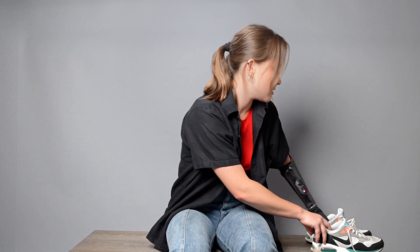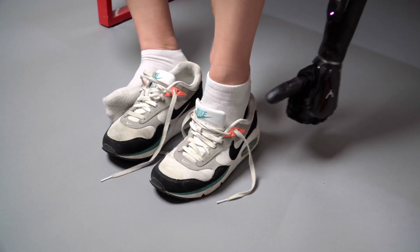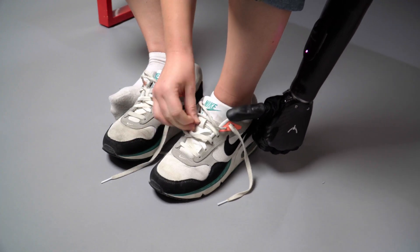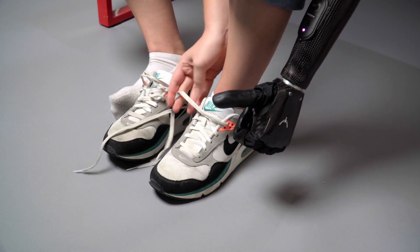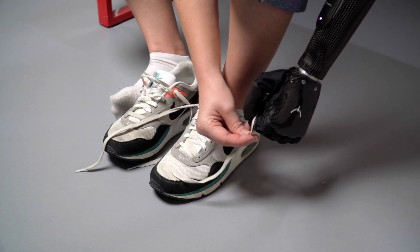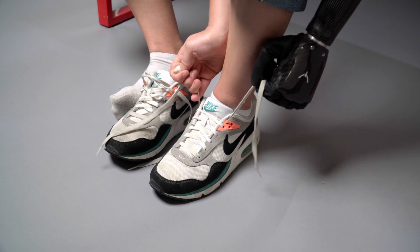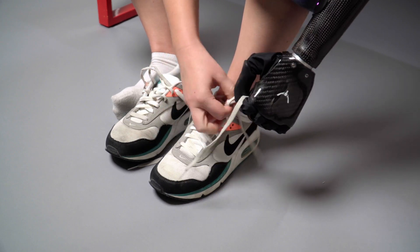I'm going to get my shoe and slip my foot in, and then using my dominant hand I will tighten those laces to make sure that my shoe stays on nice and tight. Then my hand is going to be in key grip, and I'm going to place the lace in that grip in between my thumb and index finger and give it a little tug to make sure that lace is secure.